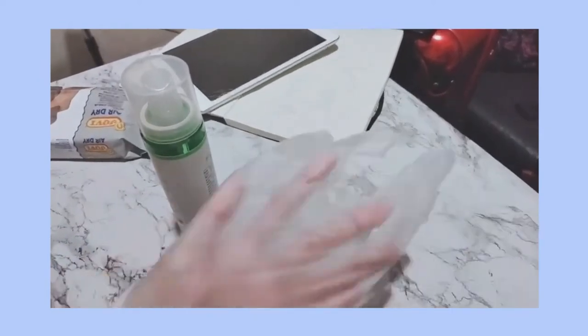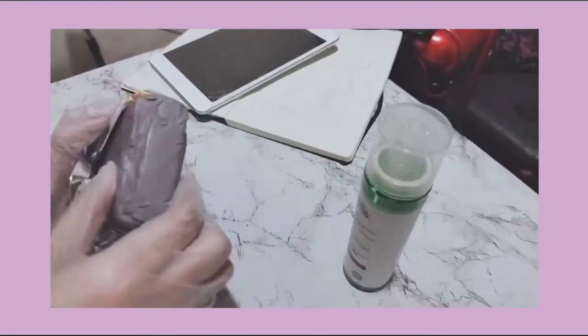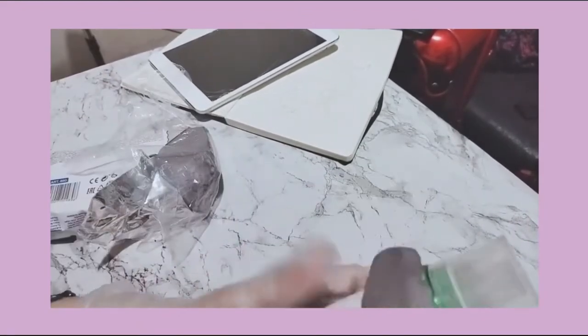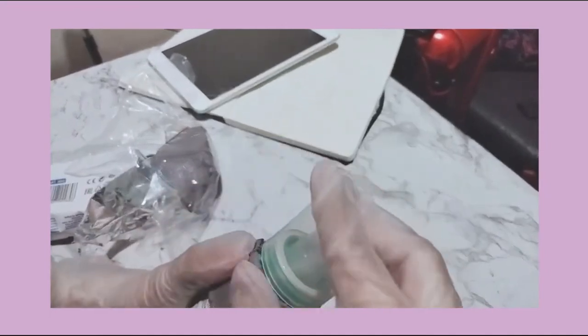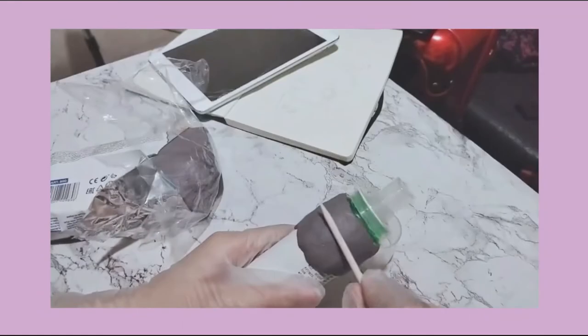Now it was time to do some sculpting. Starting with the body of the bulul, I began by applying some clay onto the side and kind of just spread it all over, leaving the cover as I'll be using that to create the head part later.